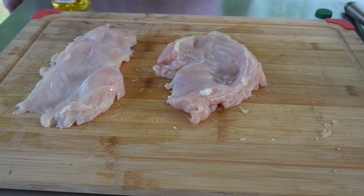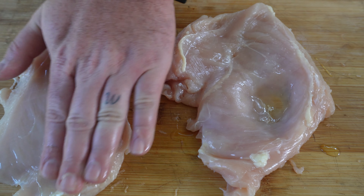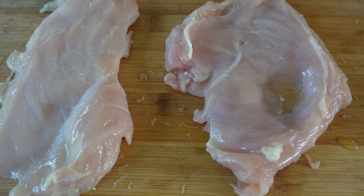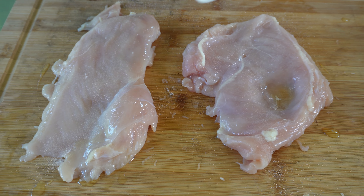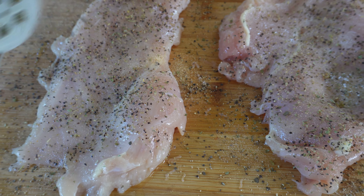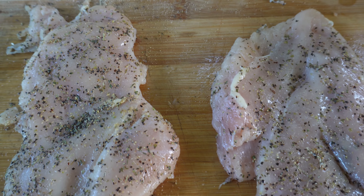Chicken's thin. Now we got to get this thing seasoned up. A little bit of olive oil — rub it around. I do a simple seasoning on this, nothing too crazy. I'm just going to take a little bit of salt, some black pepper, a little bit of garlic, Italian seasoning. The same for the other side. We got this chicken seasoned up. Now we're going to get it over to the grill.